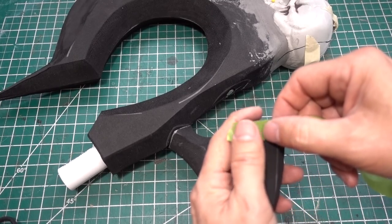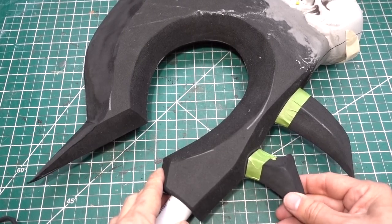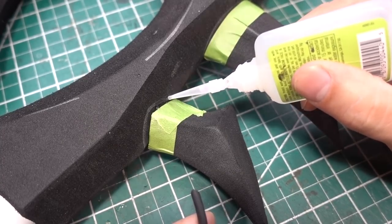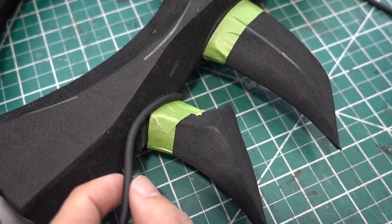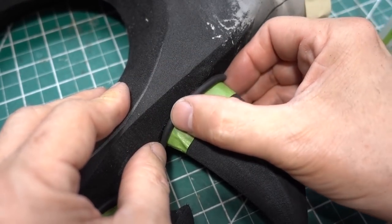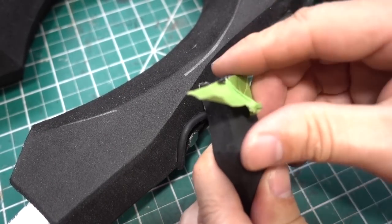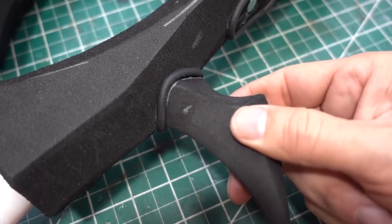I'm putting frog tape on the spikes and putting on the rubber trim. This rubber trim helps hide the seams and it makes the spikes look a little bit more like part of the axe. Remove the tape and now do a test fit.